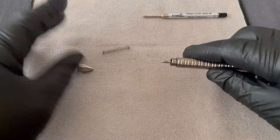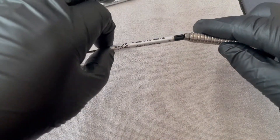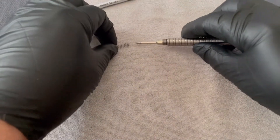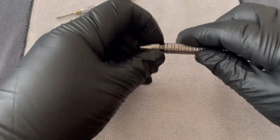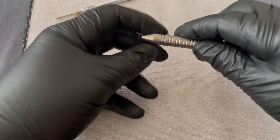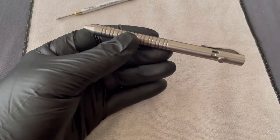Take out your spring, take out your old refill, get a new refill, place it in, replace the spring, thread the tip back on and you're good to go. Simple.